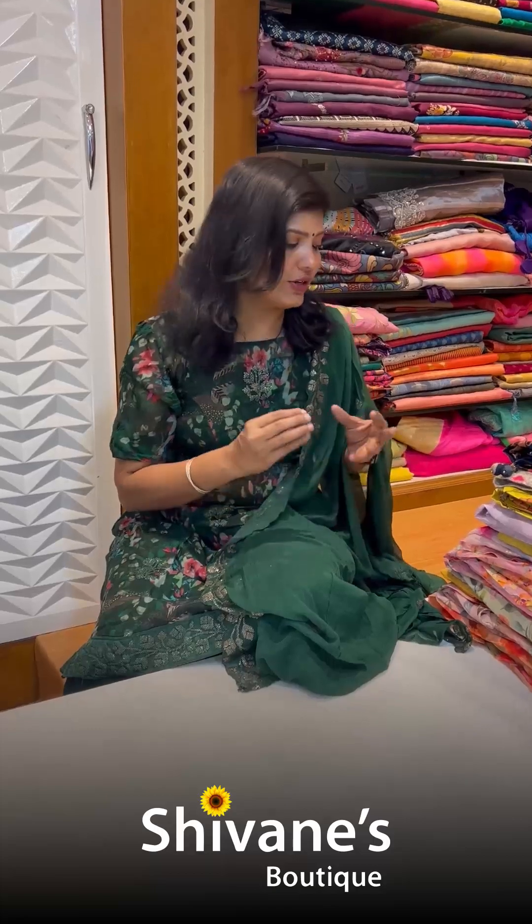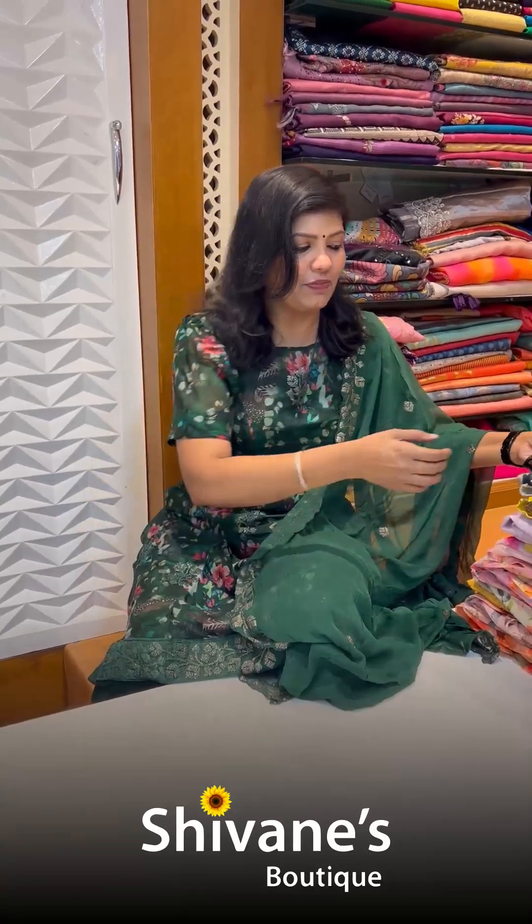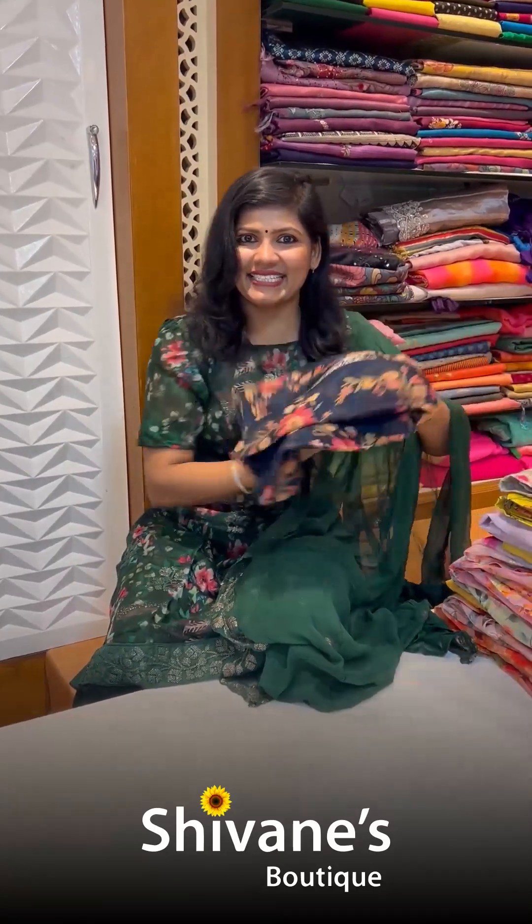Hi, my lovelies! This is Hema from Shivani Boutique, spreading colors globally. What's new today in Shivani Boutique? It's going to be organzas mostly, with a little bit of muslins here and there. The advantage of these organzas is they are slim fit, look really great when you wear them, and are easy maintenance — right from morning to evening. It's like office wear; it gives you a nice, decent, posh look.